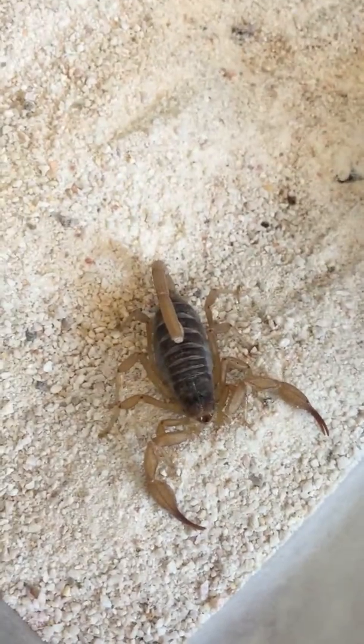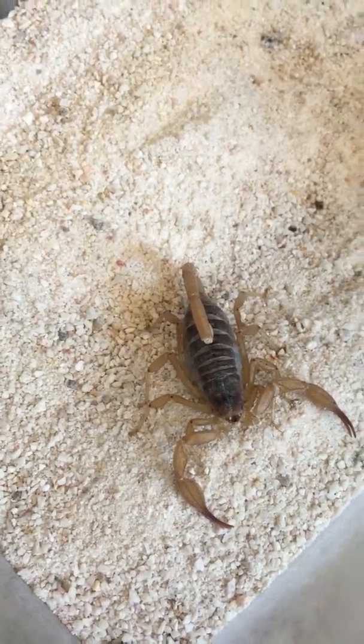This is Smuringurus vachoni. Hand comparison here. They're a pretty docile species — I've never had one try and tag me.